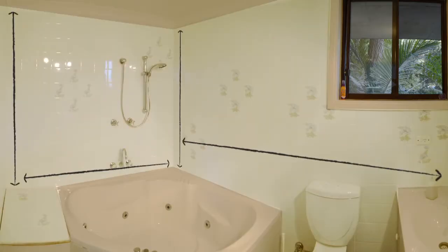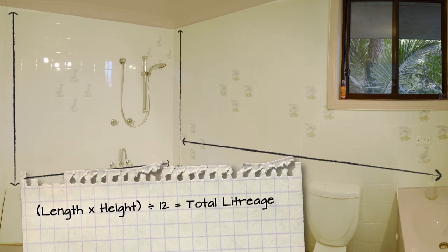Calculate how much paint you'll need by multiplying the length of your walls by the height. This will give you square metres each. Divide this by 12 and it will tell you how much paint you'll need.